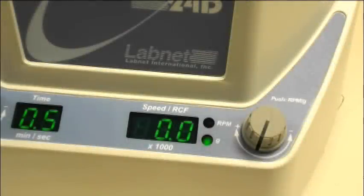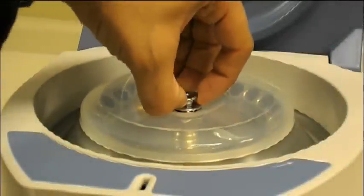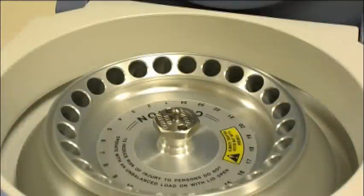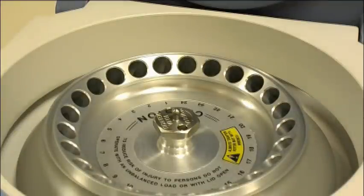What's also very unique about this instrument is the inclusion of a 24 by 1.5 or 2 milliliter angle rotor, which includes a lid and is surprisingly lightweight. Taking off the lid is as easy as just pulling up on this metal knob. This rotor can be equipped with a variety of adapters which can accept tubes from 0.2 milliliters all the way up to 0.6 milliliters. The rotor can even accept LabNet's unique strip spin adapter, which allows it to spin 0.2 milliliter strip tubes.